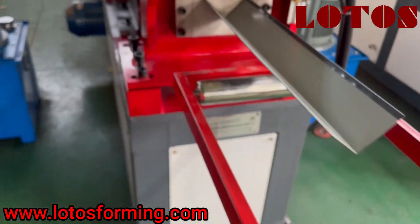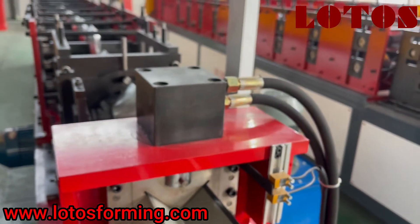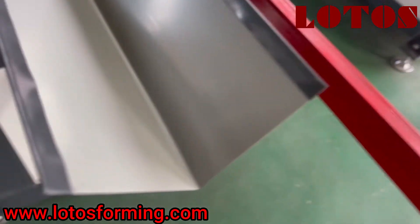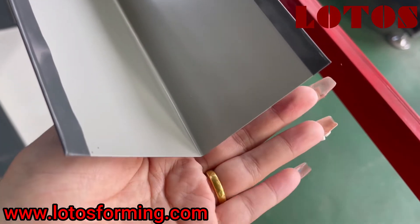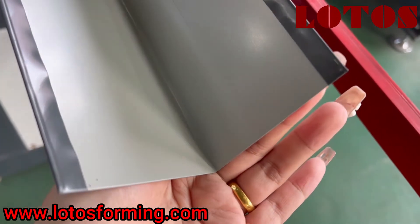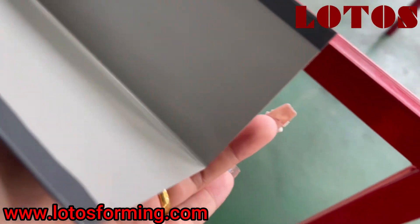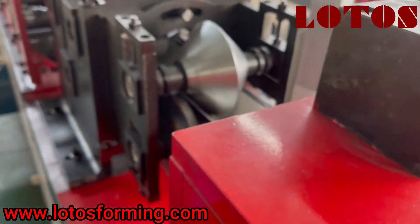Then let's check the cutting unit. The cutting unit combined with the hydraulic cutting. And we could also check the cutting edge. You can see it's perfect, without any scratch.